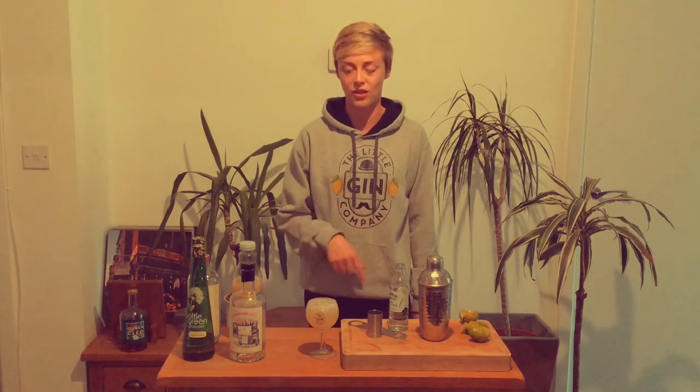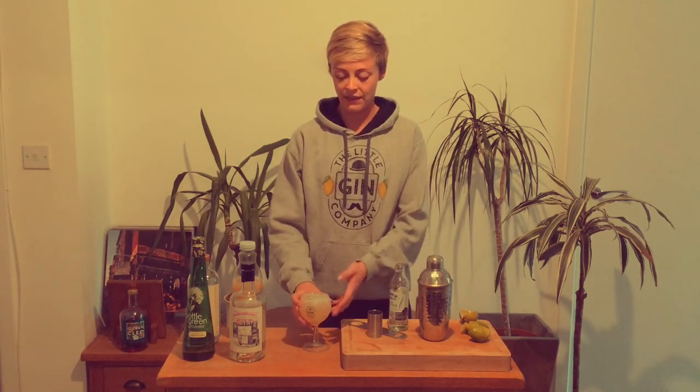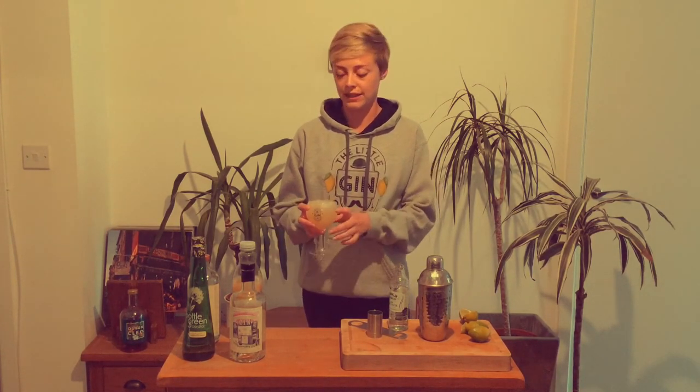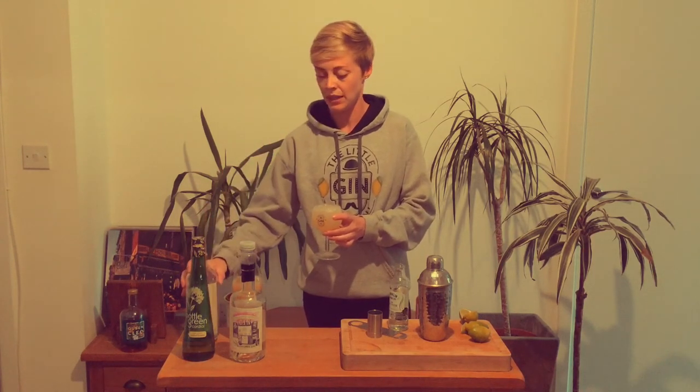A nice alternative to the soda, if you want a little extra boozy kick, is to pour in a dry prosecco top instead — that works really well. And for anybody wanting a non-alcoholic version, all of that mix of ingredients without the gin works really nicely, or you could substitute the gin for a non-alcoholic alternative like Seedlip Citrus, which would work really nicely with this cocktail.